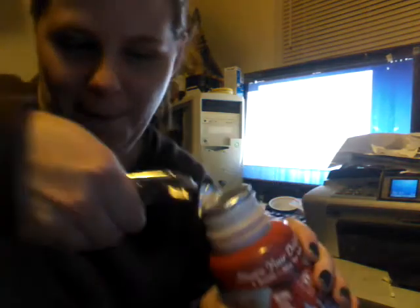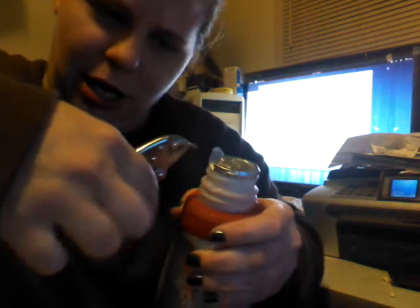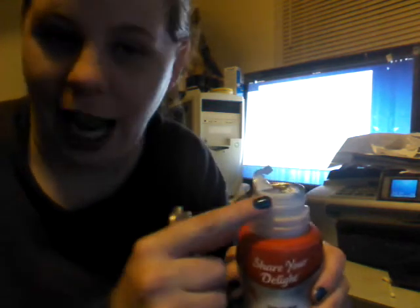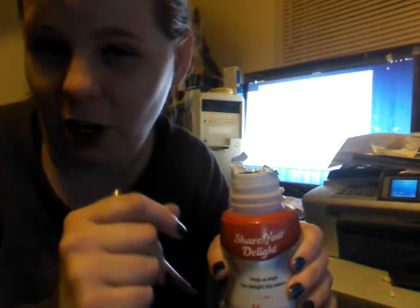I'm going to try this again. I only ripped it. I can do this. Oh, come on. Oh, yes! We've got an opening. When it's like halfway up the lip, you can kind of try and rip it off.